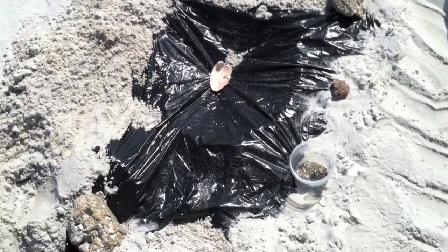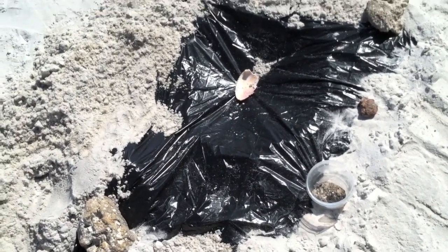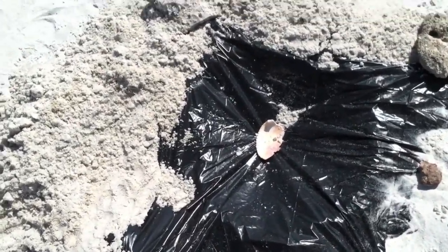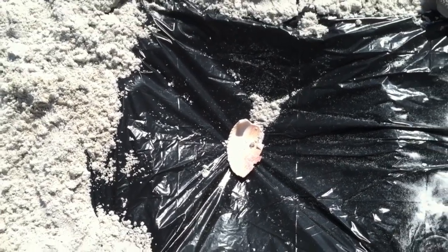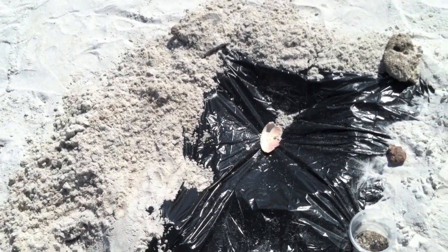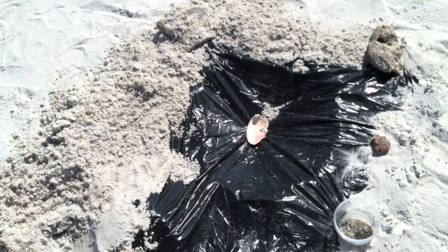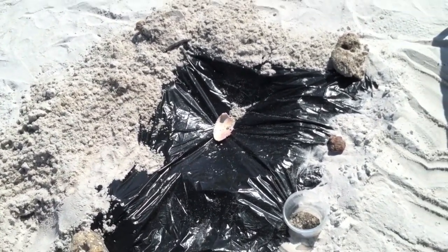All right, I'm back. So I created the setup with the trash bag — took the sand, draped it over, and made sure to use this seashell right here to create a focal point in the middle. So we'll see. I'm going to set my watch and check it at 30 minutes and an hour to see how much water has been created.